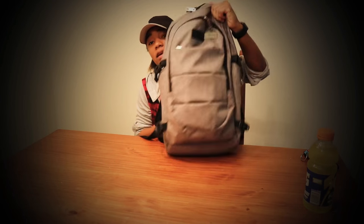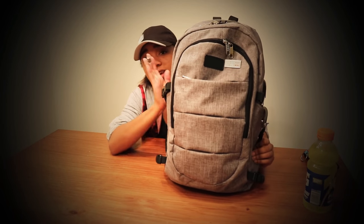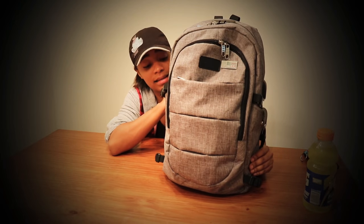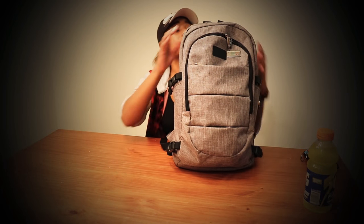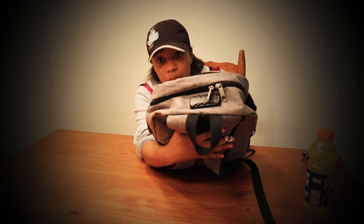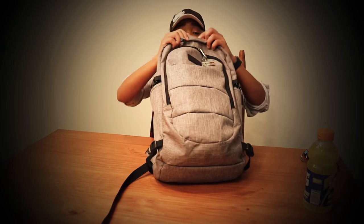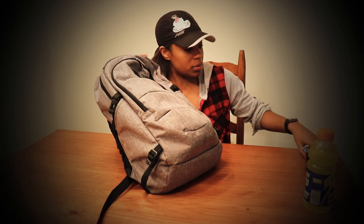This bag right here is my everyday carry bag. It is some kind of tech bag that I got off Amazon. It has this little lock up at the top where you can lock your zippers. You guys wanted to know what I carry on an everyday basis.